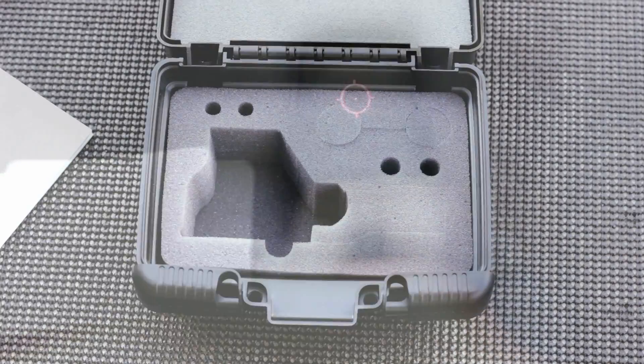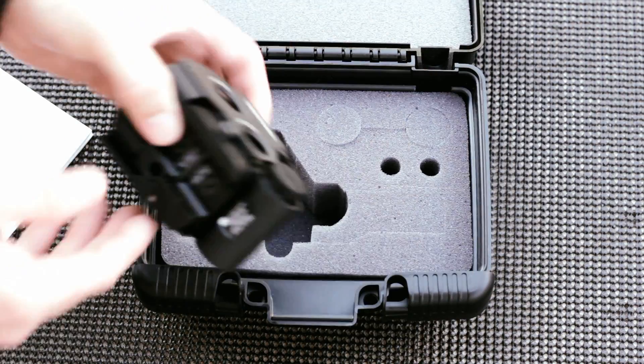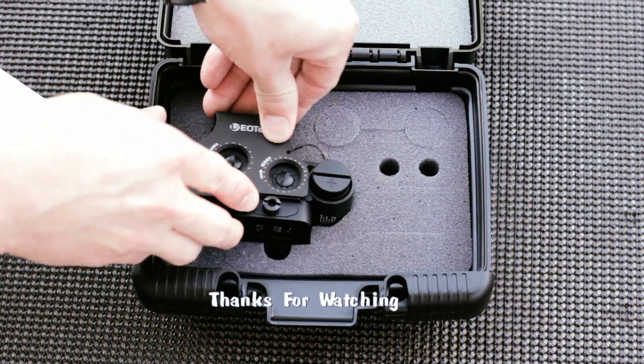I think it looks great on an AR. And here's what it looks like from behind the rifle. Well, that's it — I appreciate you watching.